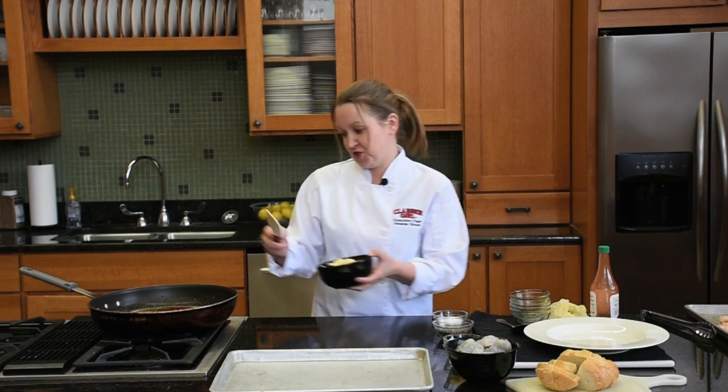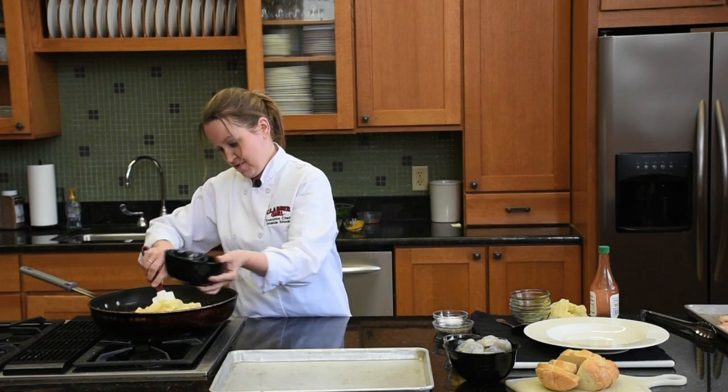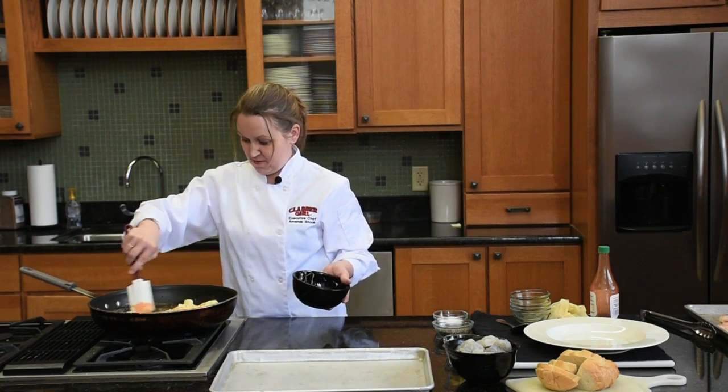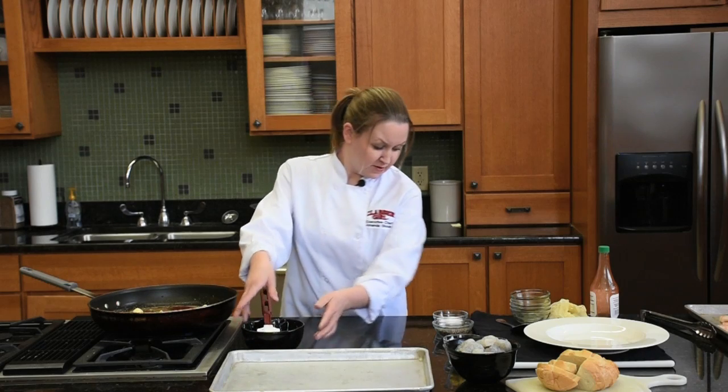Into that, I'm just going to melt some chilled cubed butter. Salt and pepper.